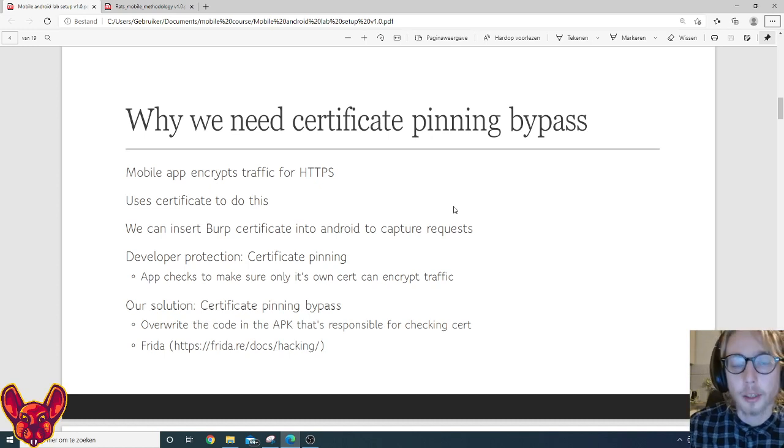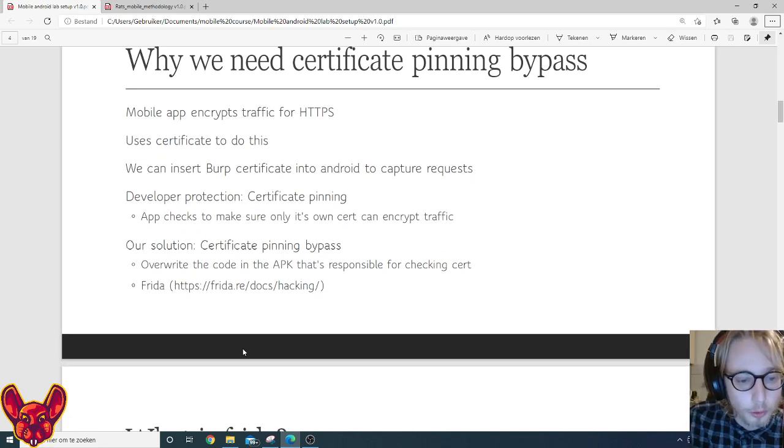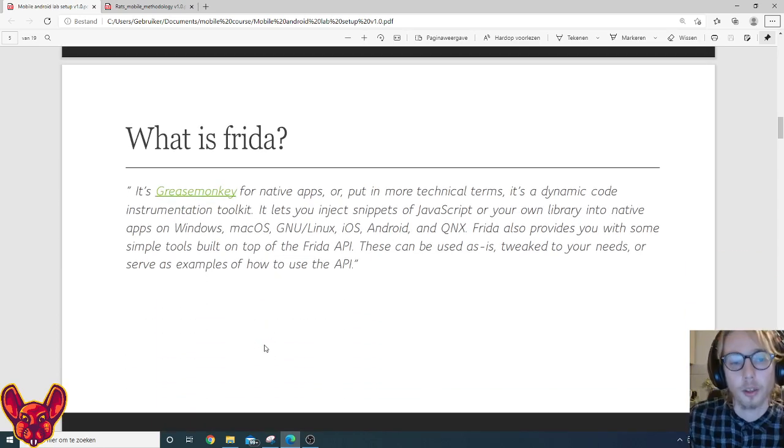Our solution is to overwrite the piece of code that checks which certificate is being used. We use Frida for that. Frida is like Greasemonkey for native apps — it dynamically injects pieces of code that let you overwrite already existing code. It can do this on Windows, Mac OS, Linux, iOS, Android, and QNX. It's open source and gives you simple tools built on top of the Frida API.